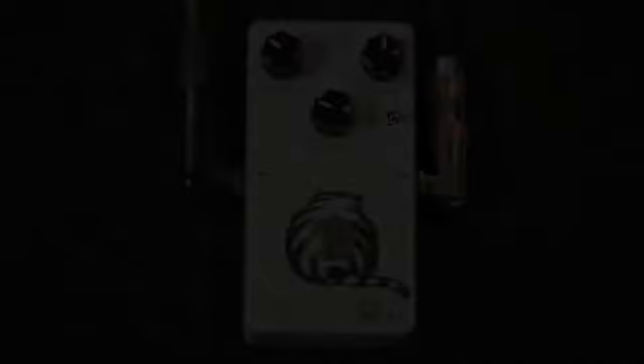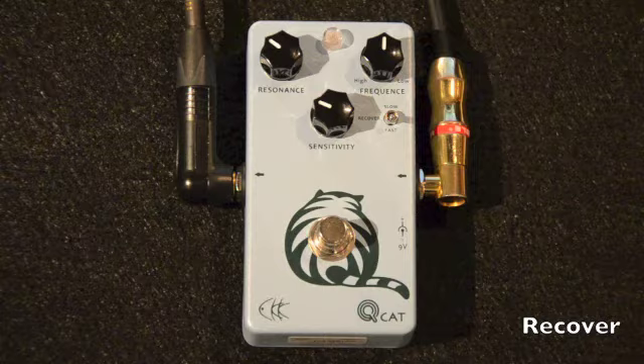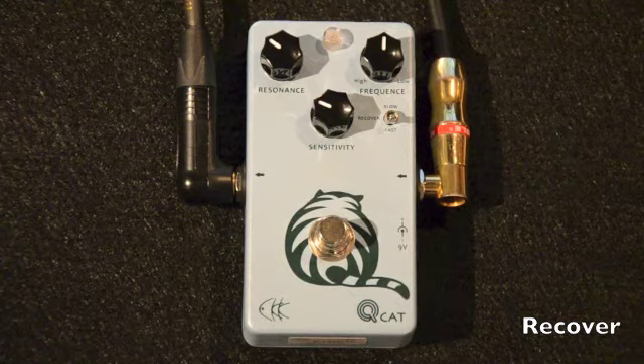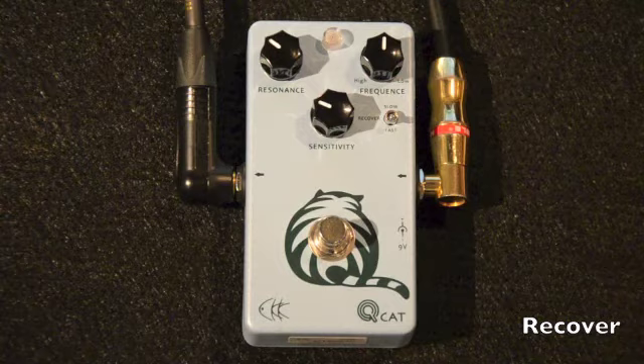Finally, on the right side of the pedal, just below the Frequency control, you will find a switch labeled Recovery. This switch controls how quickly the envelope filter returns to the closed position. When the switch is set to fast, the filter recovers quickly and the effect quacks on almost every attack. However, when it's set to slow, the filter recovers slower and does not necessarily quack on every attack. Give it a listen.